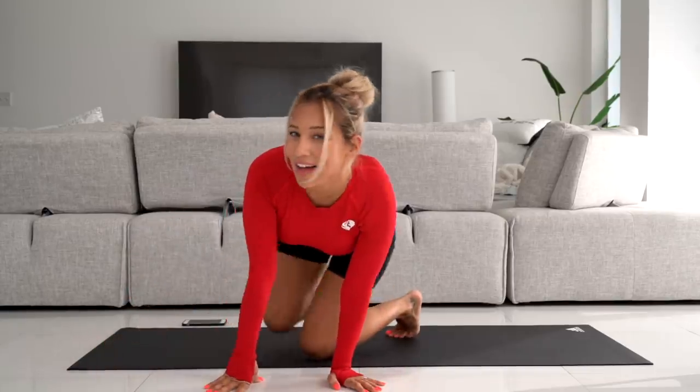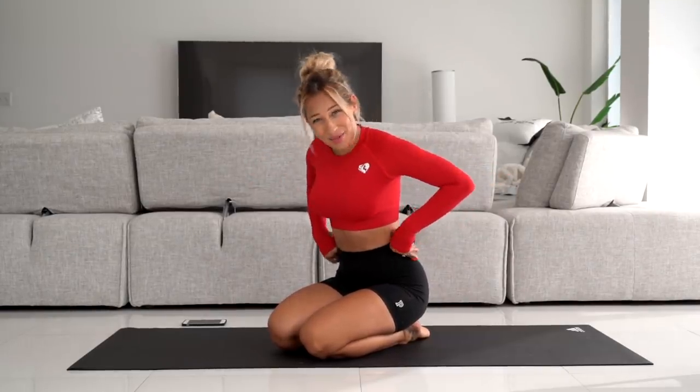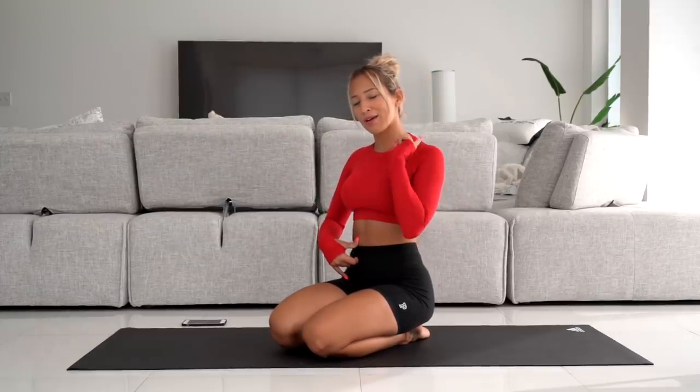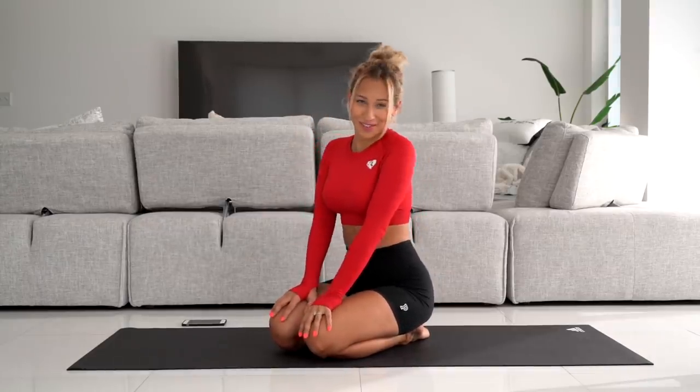That was today's hourglass ab workout. I hope you enjoyed it. If you feel like you can do it for one more round, go ahead and do it for one more round. Try this workout three to four times a week and you will see your abs popping, because right now they are on fire — and that means they'll be visible soon. Thanks for watching and I'll see you next time.